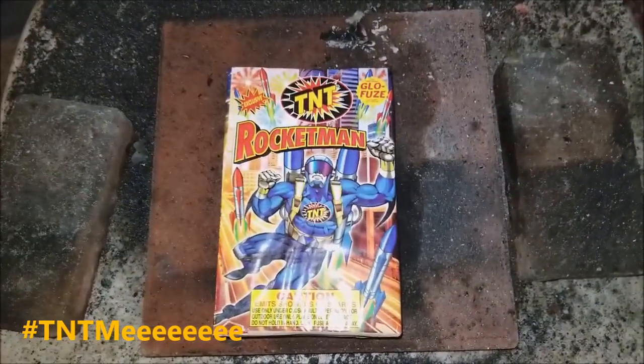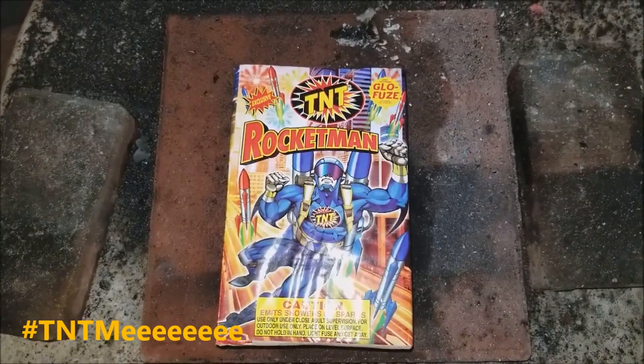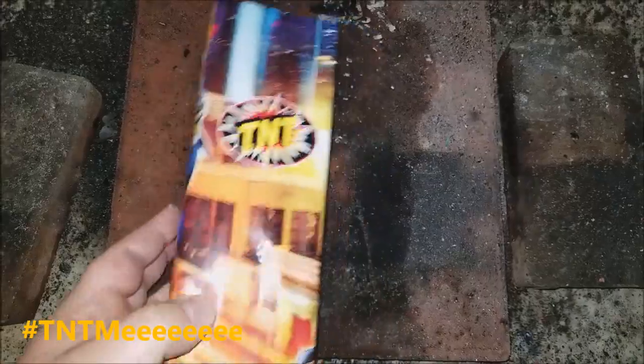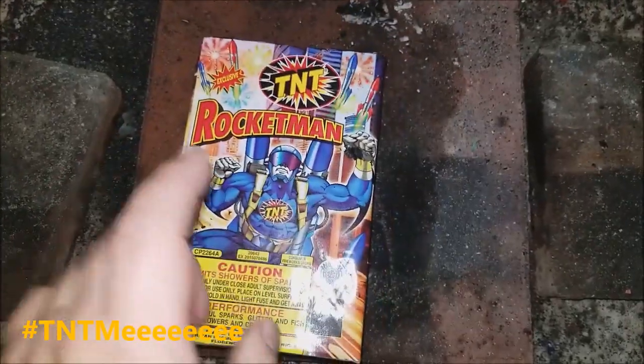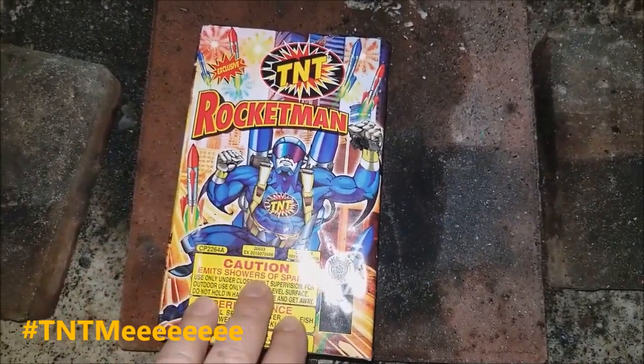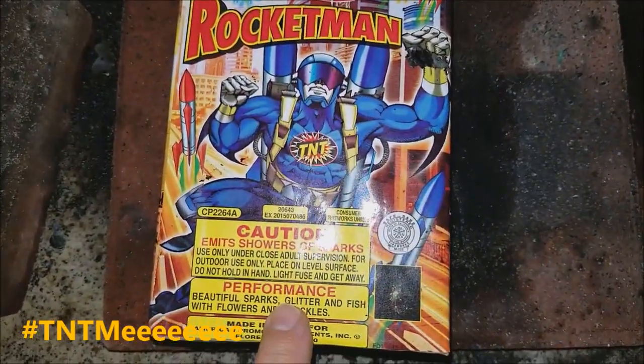Hey, BBQ Rando here. It's time for TNT Rocketman. Now this is one half of the two-piece fountain set that you get from TNT at the store — Walmart, grocery store. I wanted to do this one for a little while, so we're gonna go ahead and kick this in.